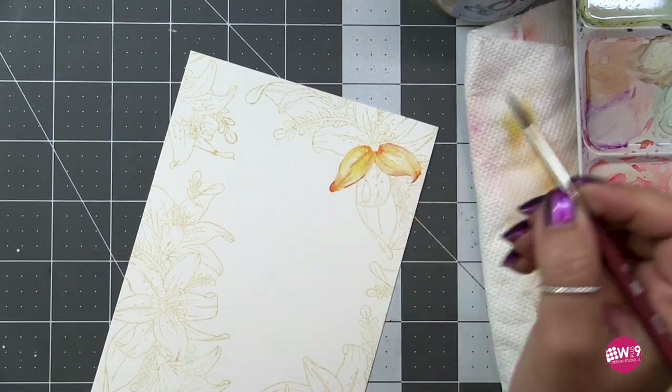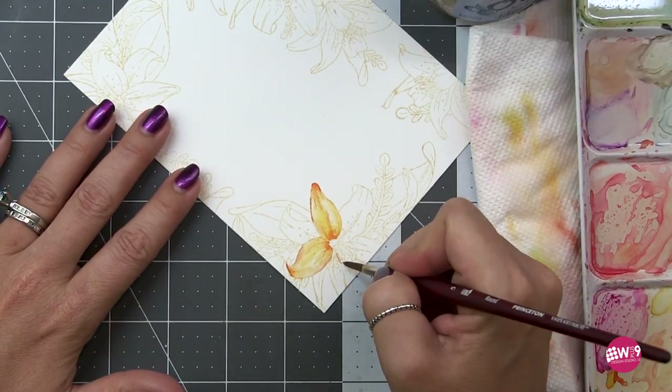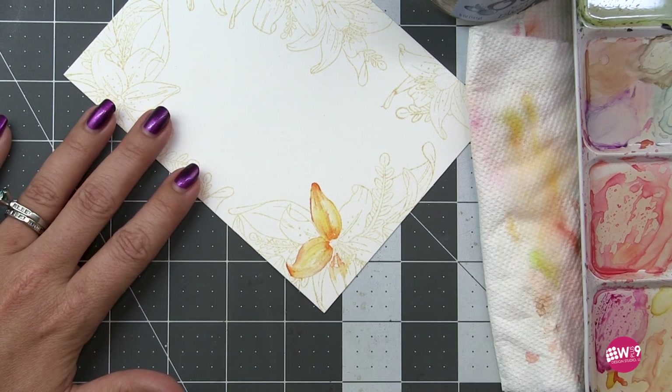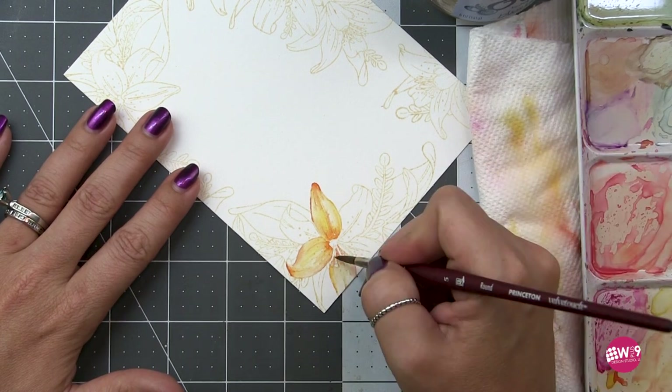I'm going to go back and forth between real time and hyper time lapse because this is a lot to watercolor and we will be here all day — which isn't a bad thing because I could gush about Kelly all day — but I will be respectful of your time.